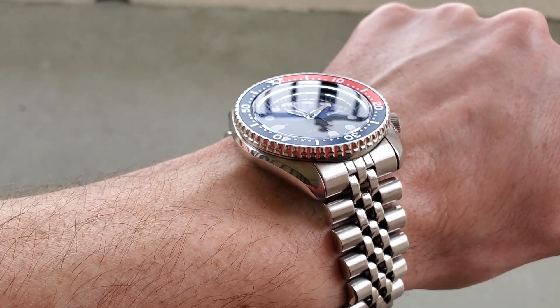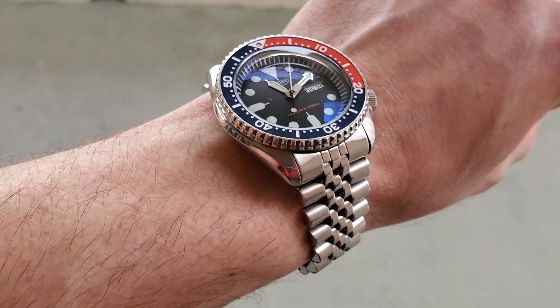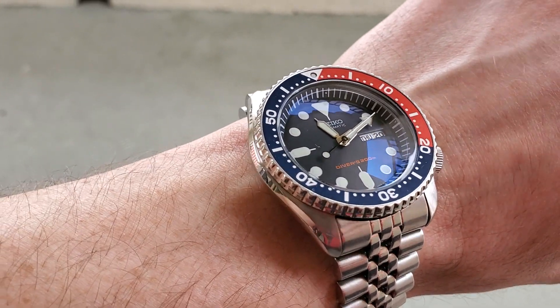Now it's about a $260 watch on rubber and around $330 on the bracelet, probably because it's been discontinued — that was on Amazon. Let me take it off and give you a better look at it. Sorry about the filming location here, trying to find an area that's a little more quiet.